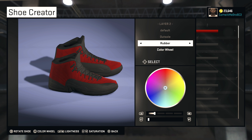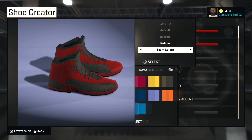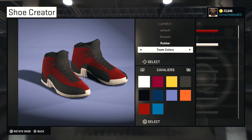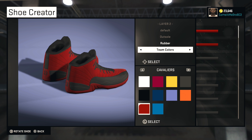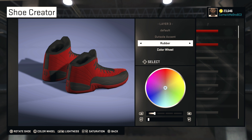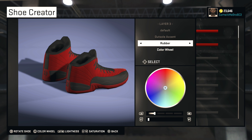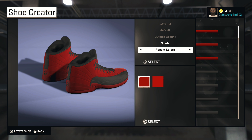All right, so your outsole — we're going to leave that rubber, man. We're definitely going to leave that rubber. What you want to do is go over to team colors again, and we're going to roll with that red right there. Then go to outsole accent and set that to suede as well, and go over to recent colors and choose that red.